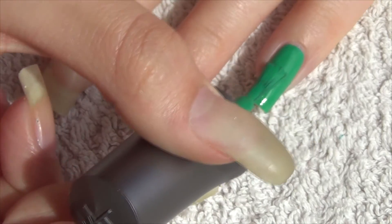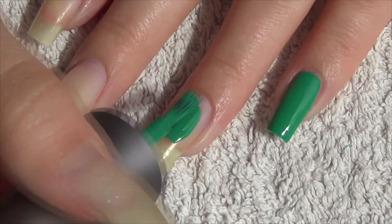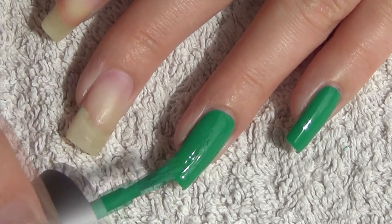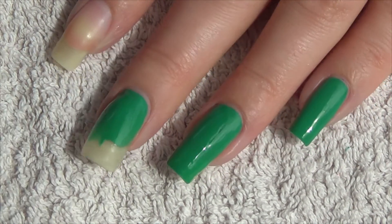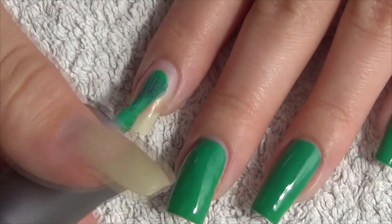Polish 2 is by Morgan Taylor. It's called Later Alligator. This had really good pigment on it and I actually decided just to do the one coat. I don't often buy green shades but this one is quite nice. I like the tone of it. I can certainly see me using it in nail art in the future.